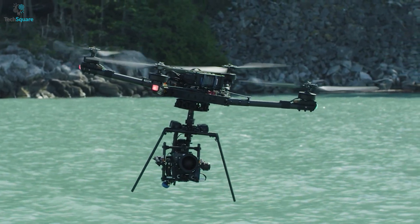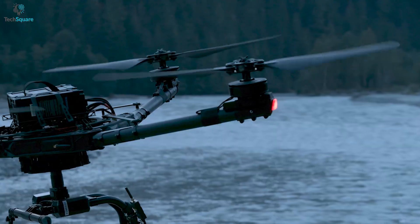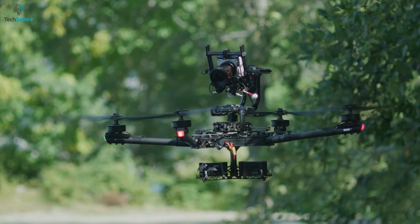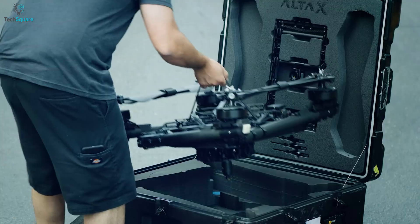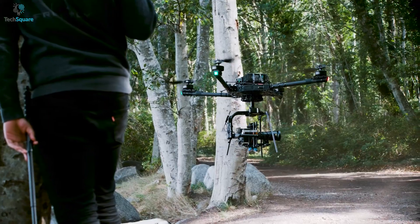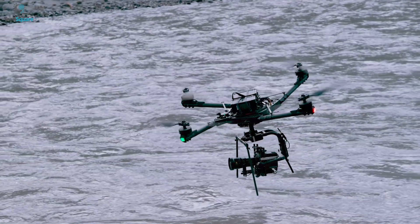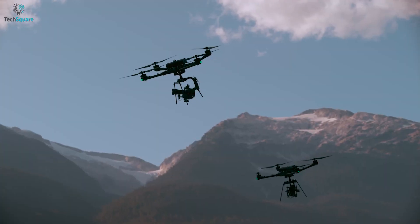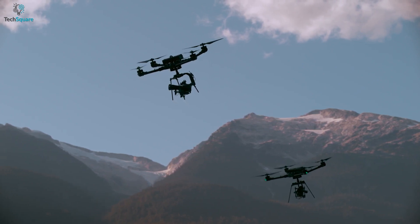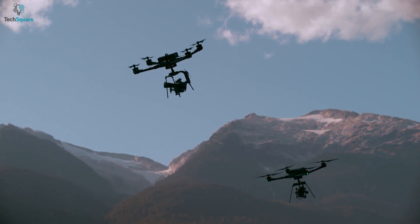The folding linkages stiffen to ensure you can fly it with low vibrations. Even with all the features baked in, the Alta X is pretty portable thanks to the way it folds up — it literally folds up to half of its size. So for creating outstanding shots from the sky with almost every camera system, nothing beats the FreeFly Alta X.